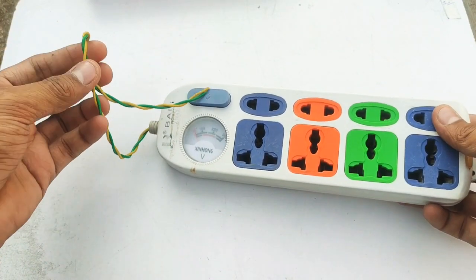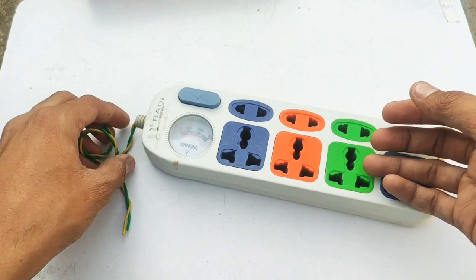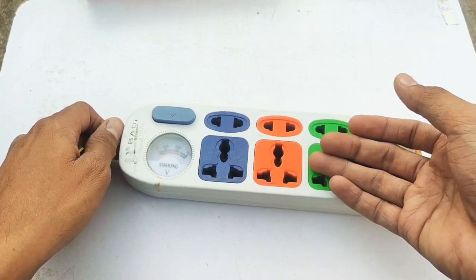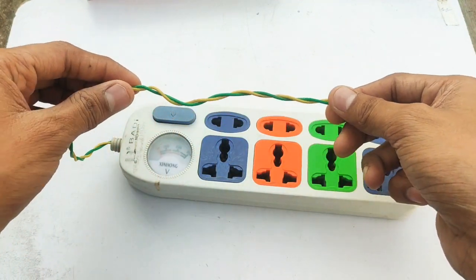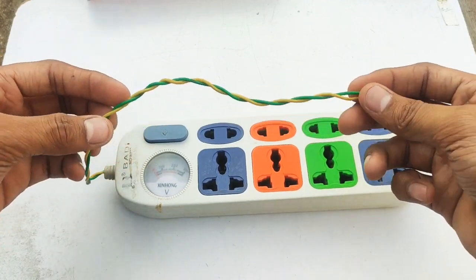Friends, this is a silk wire. I am going to use this plug box in a heavy machine — iron cutting machine, washing machine, heavy power: 3000 watts, 1000 watts used as a power machine. This is a silk wire and it overheats. There is a wheel and I know it has an effect. So we will exchange this wire.